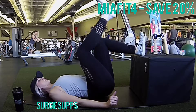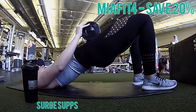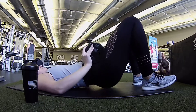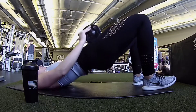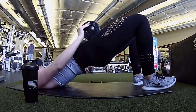Now we're going to move on to bridge explosions. Use whatever weight you prefer — I did 30 pounds. You're going to explode and squeeze at the top, then release tension at the bottom. Do 10 of these for three sets. They are great for hamstring and glute activation.